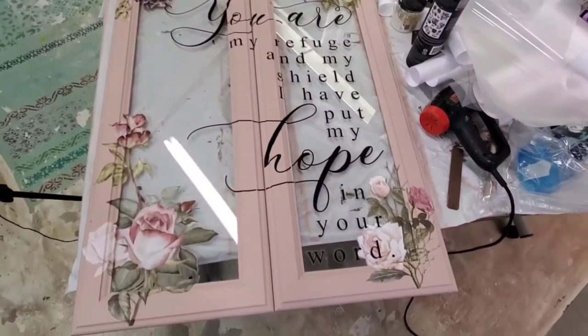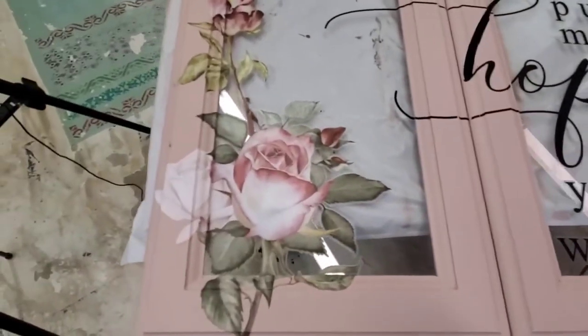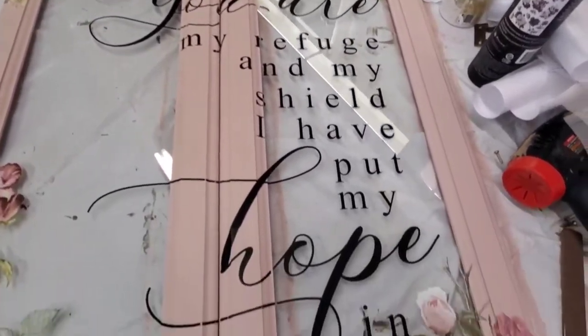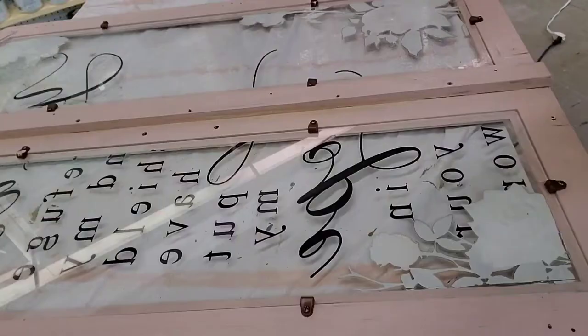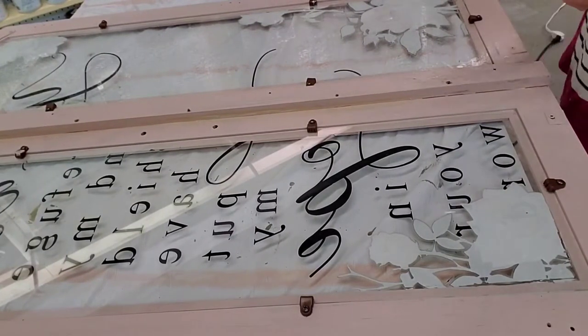Here's what it looks like — I actually used two different transfers. I used them all around, and then the other one reads: 'You are my refuge and my shield, and I have put my hope in you, in your word.' That is a transfer also from Redesign with Prima.